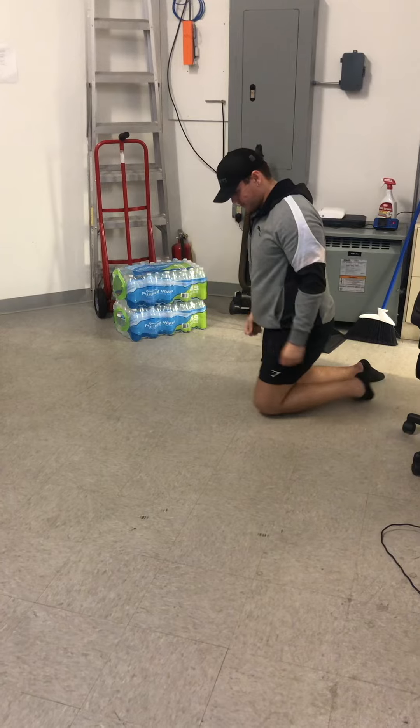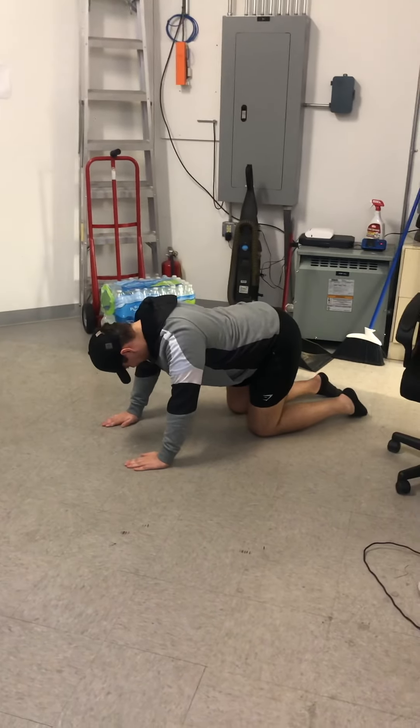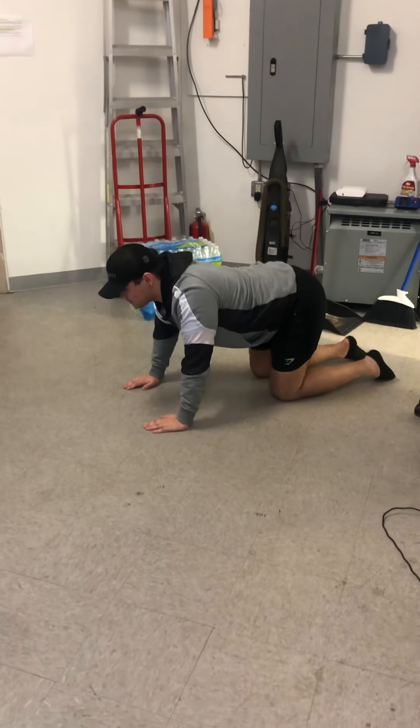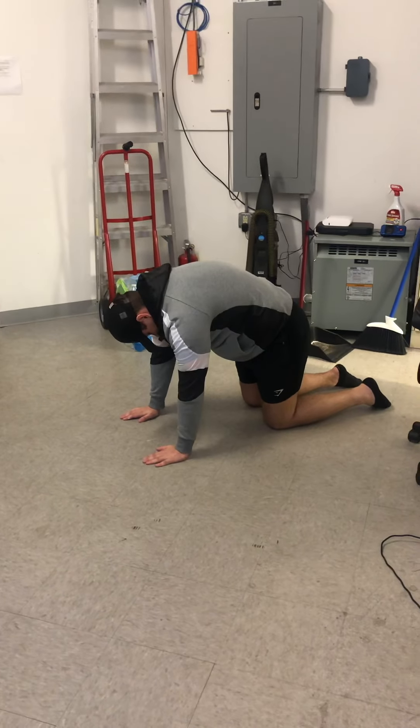All right, let's go ahead and move on to the next stretch — the cat to cow. Go ahead and get ready. Start up with a nice and neutral spine, hands underneath those shoulders, knees underneath those hips.